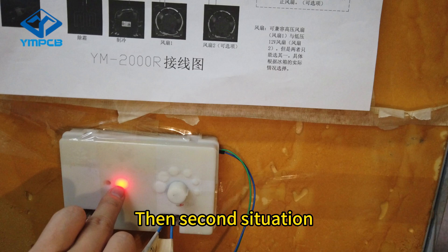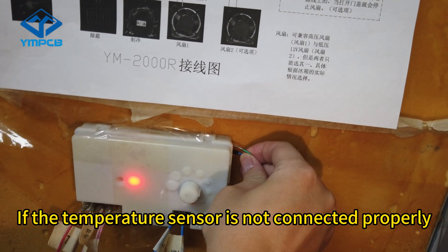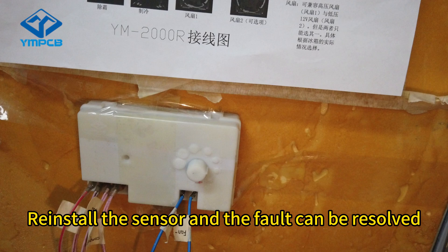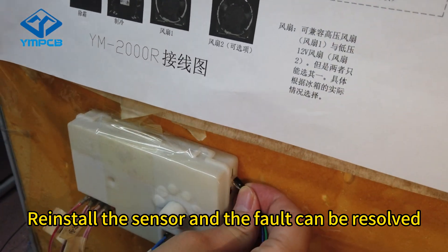The second situation: if the temperature sensor is not connected properly, it will flash twice every two seconds. Reinstall the sensor and the fault can be resolved.